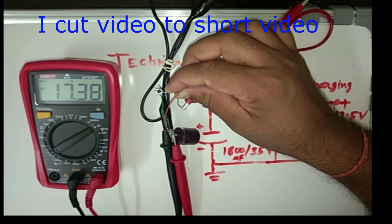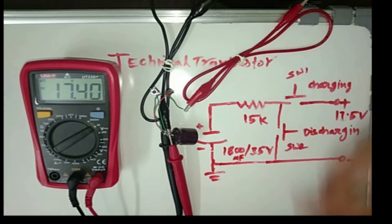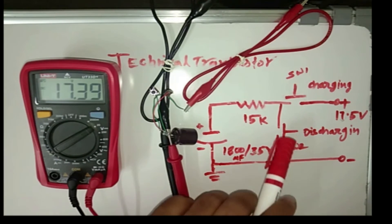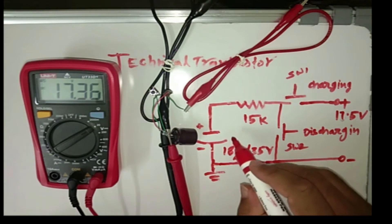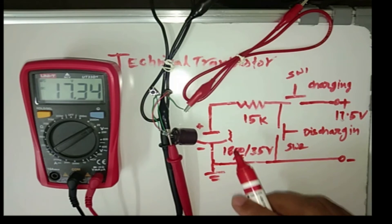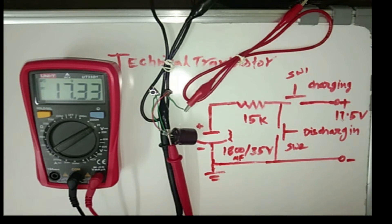Now I release the switch. You can see here — it has charged up to 17.39V, now 17.4V. I release the switch. You will see it will discharge by itself — self discharge. I did not press the discharging switch. It is decreasing, discharging itself. Why? Because it has a resistance between the negative and positive terminal inside the capacitor. This is called the ESR resistance. Due to this resistance, the capacitor gets discharged itself down to 0V.